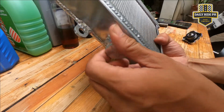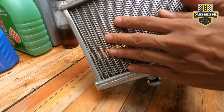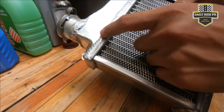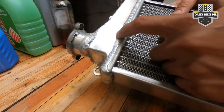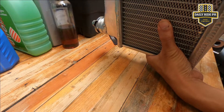Huwag lang makakalimutan na higpitan. And this one, meron na syang screen protector sa harap. Yung TSMP and iba pang brands, wala. So DS4 by Daeng, Thailand.